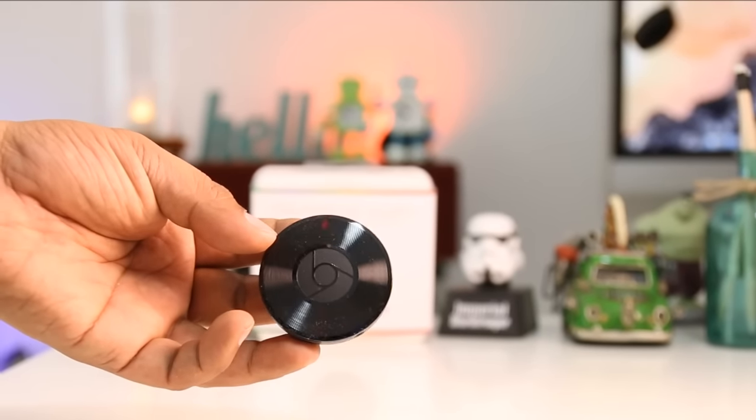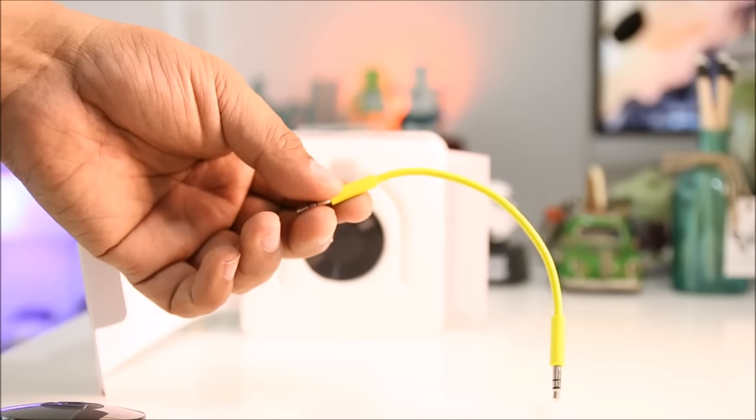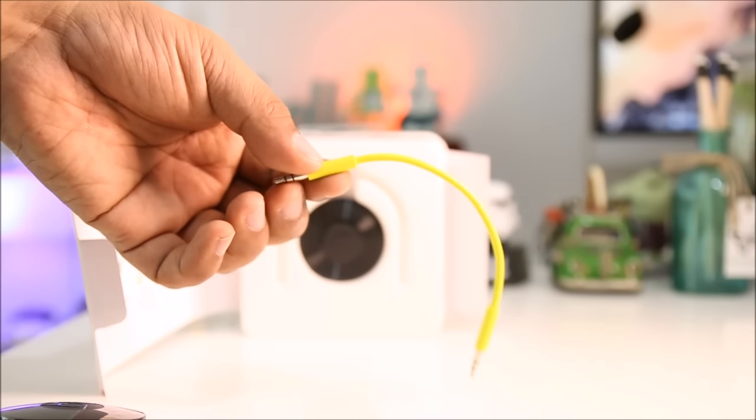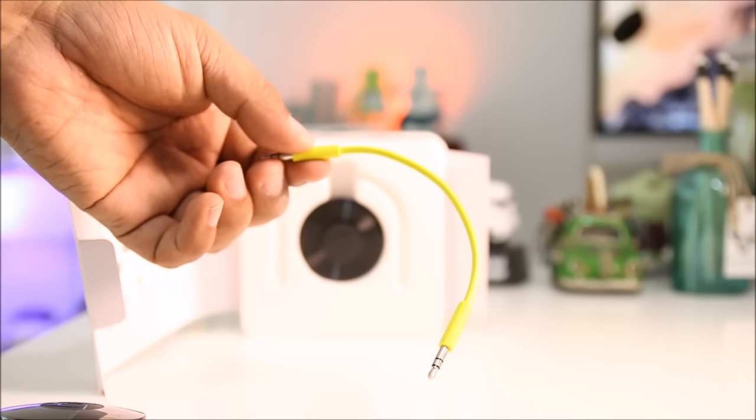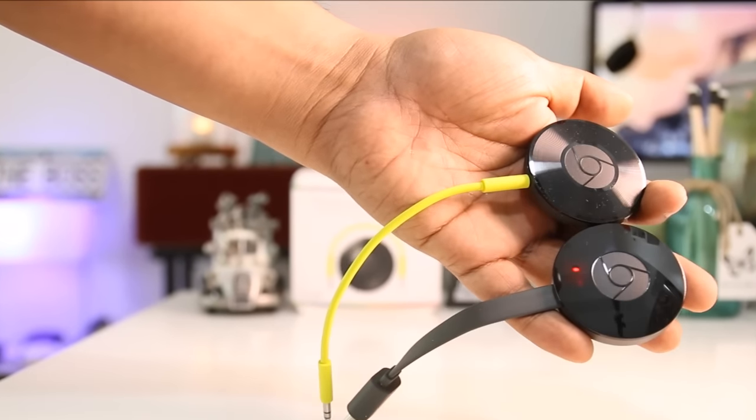The Chromecast Audio looks like the TV version. The only biggest difference is that instead of an HDMI cable, it came with a 3.5mm audio jack. The hockey puck design is also the same, but the Chromecast Audio has a brushed finish on the surface.